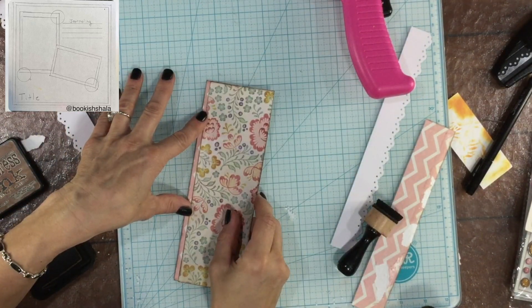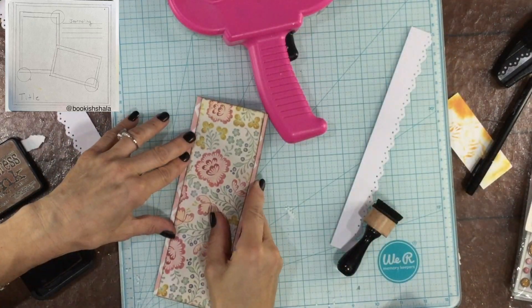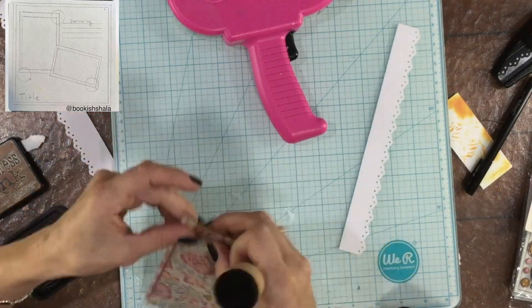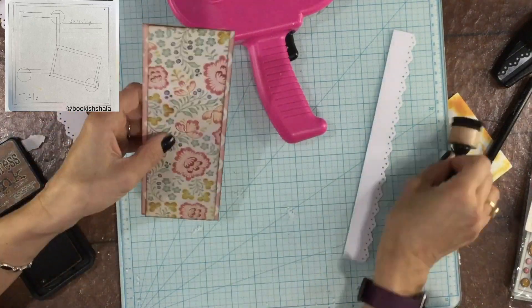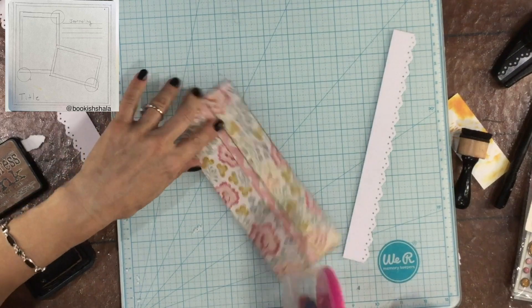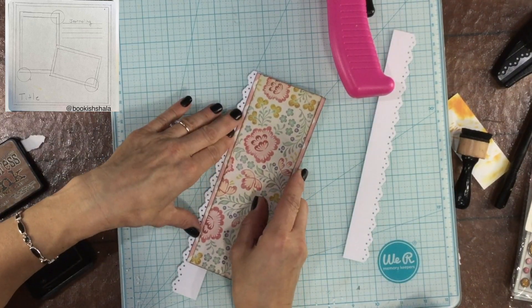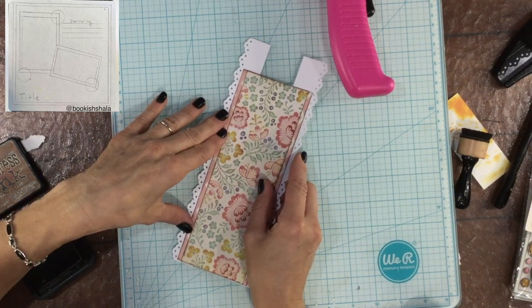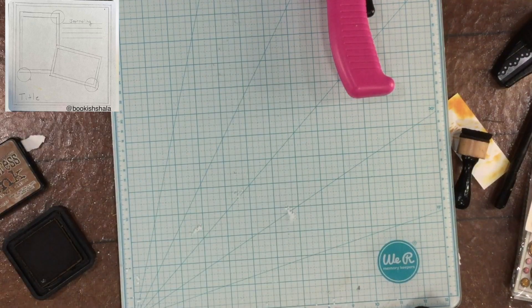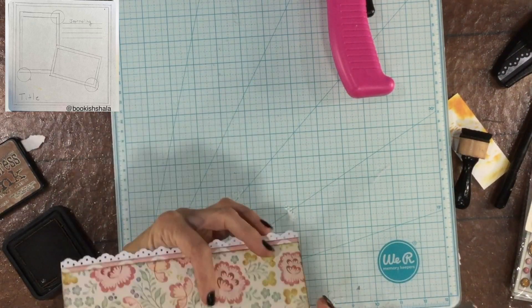I started off the layout by cutting out a piece of white paper that measured six and a quarter inches by eight and a half inches. Then I cut out a piece of pattern paper that is yellow — it has a lace print on it — just a little bit smaller than the white piece of paper, and layered it on top. Now I'm creating a strip to go down the center of the page. I used this really pretty floral paper and cut a strip of it, then mounted it on top of some pink pattern paper.